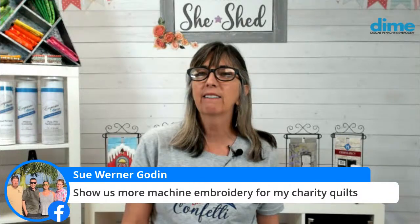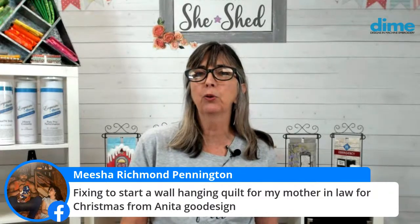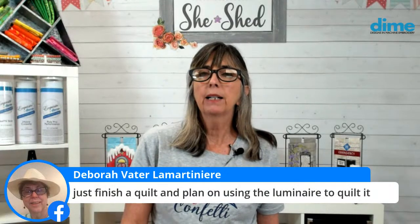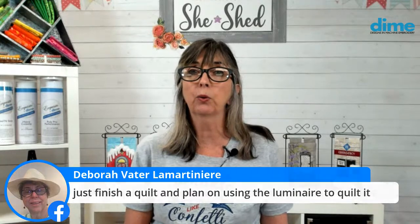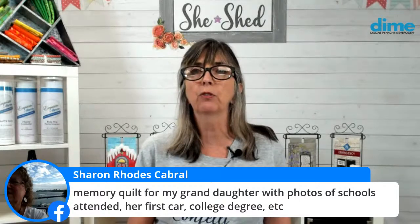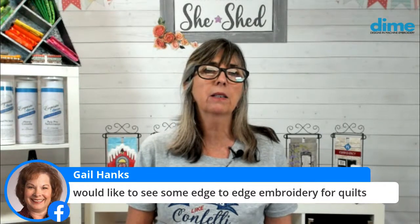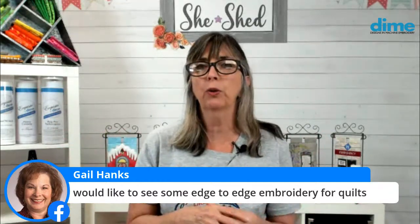Sue Gordon would like to see more machine embroidery for charity quilts — we can definitely do that. Anita is about to start a wall hanging for her mother-in-law for Christmas. Deborah, you just finished a quilt and plan to use the Luminaire to quilt it — good idea, really cool. And there's a memory quilt for a daughter with photos of school — oh, that's wonderful. Gail, you would like to see some more edge-to-edge for quilts. We do have some fun stuff coming up in June — more continuous embroidery, more quilting, all-over quilting for sure.